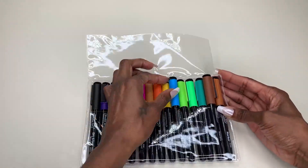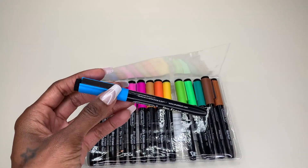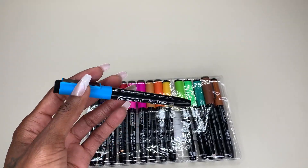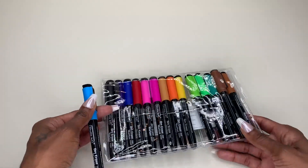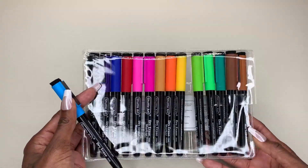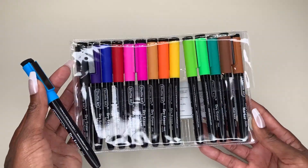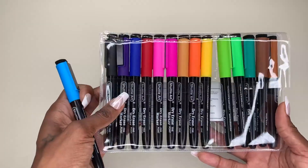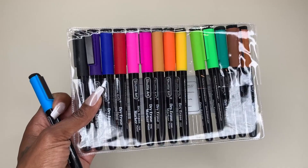Guys, these are amazing. The variety of colors in this pack are amazing. Typically you're going to get your standard red, green, blue — maybe a yellow in a standard dry erase marker pack. But in this particular case, I've got some really fun colors. I've got two variations of pink, several variations of green, a couple of browns, and a couple of variations of blue. So I can really have some fun decorating and adding to my magnetic calendar.